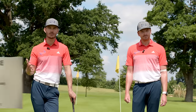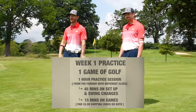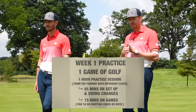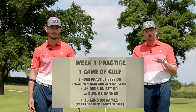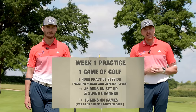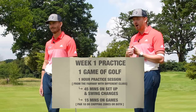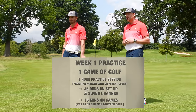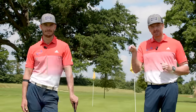Your practice this week should involve at least one game of golf on the course, plus one full hour's practice session. The first 45 minutes should be working on your setup and swing changes — get video feedback and work off the fairway, mixing up clubs and different situations, but stay on the fairway this week. To finish off your session, throw in some of the games — Par 18 or Chipping Zones, or both — but do each one only once per day and record your scores to track improvement.